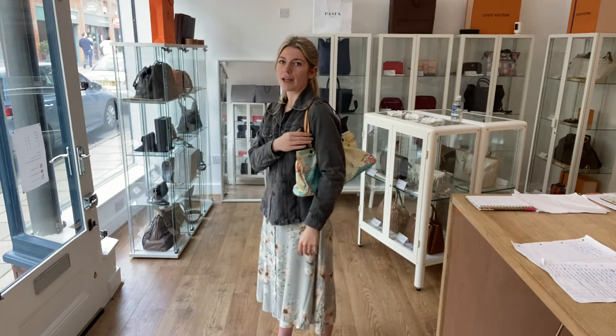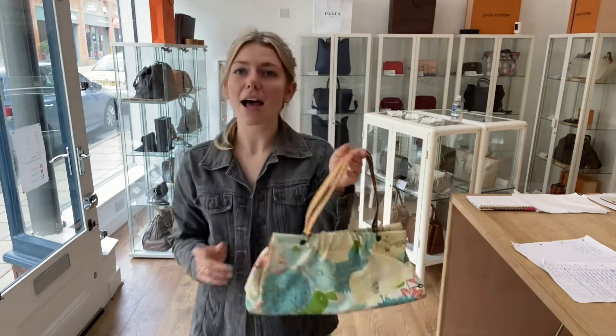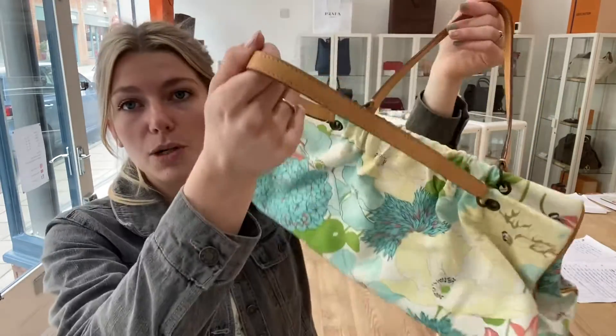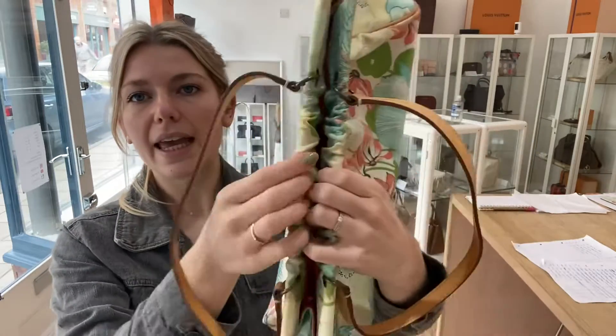The straps are nice and thin, so they're not going to be too chunky — they stay on the shoulder really nicely. Yeah, I think that's all I need to show you on the sizing.